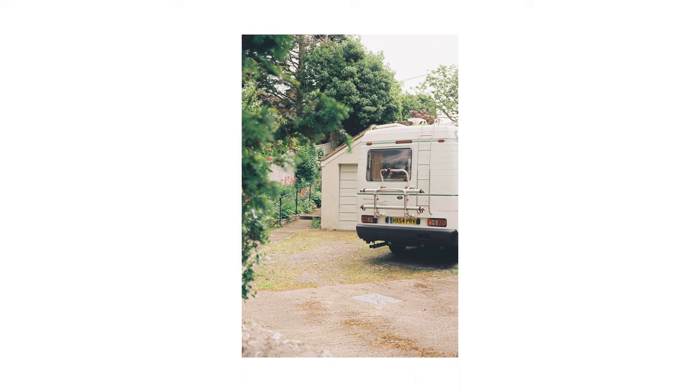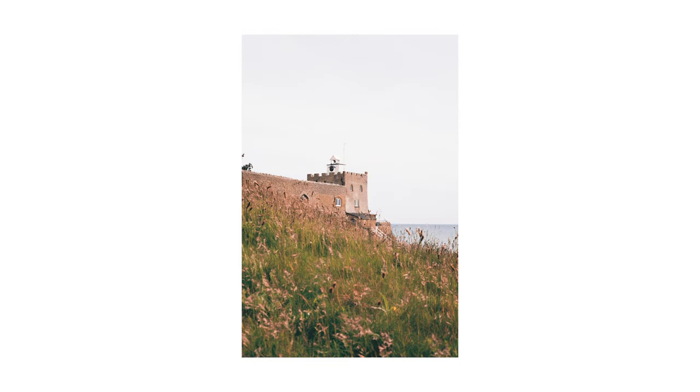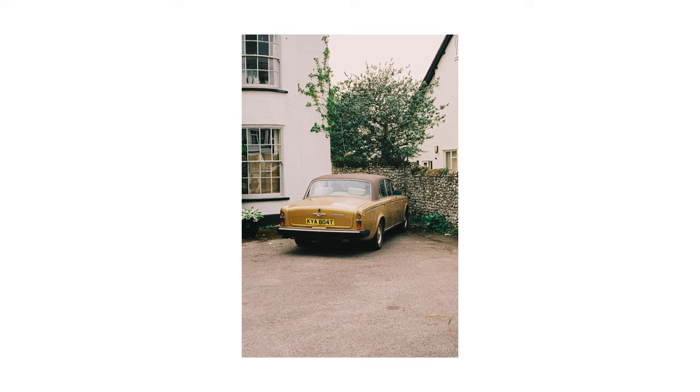Up until last year I realized the whole time I'd had this camera I'd been using the light meter wrong, and my photos still turned out fine — so don't worry if you can't work out all the settings straight away. I will be making a more in-depth guide on how to shoot 35mm soon, so keep an eye out for that one.